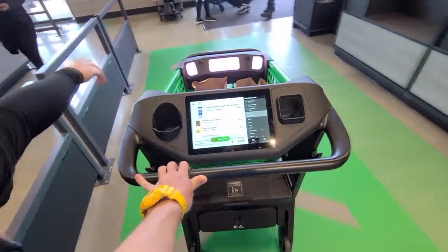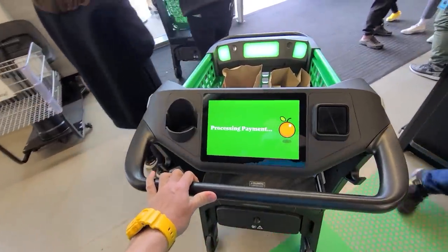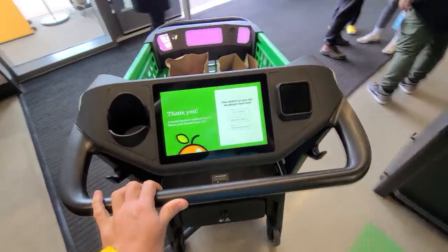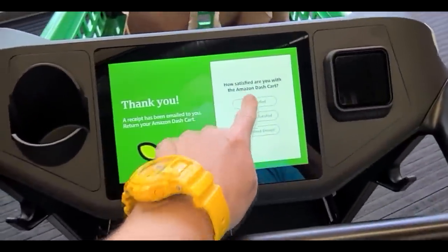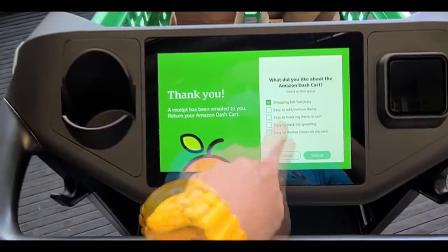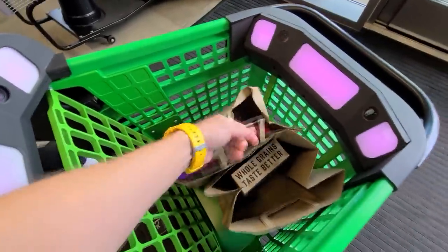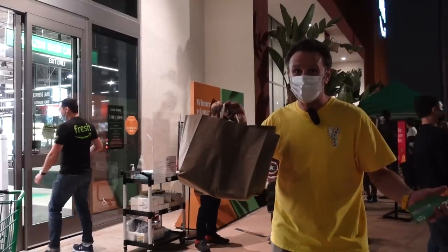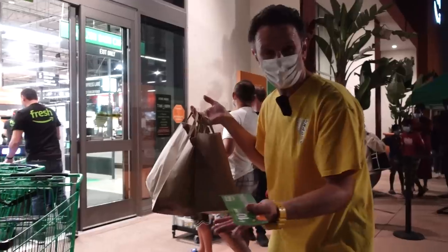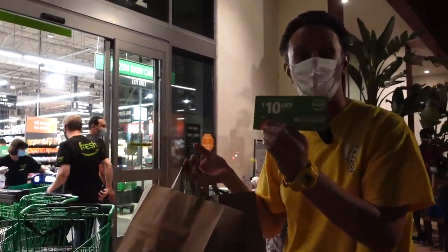With the smart cart, you push it out over the green arrows and your credit card is automatically charged. You get a receipt by email. An employee confirms you're all set and takes the cart. You do a quick survey about the Dash Cart, then you just pick up your bags and go — it's almost like stealing, but better. Once the lights turn green on the cart, just pick up your bags and walk out. If you need a cart to take to the car, they'll give you one. Since it was opening weekend, they also had $10 off coupons.